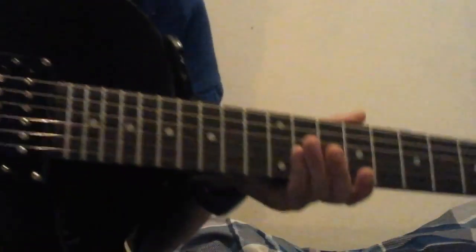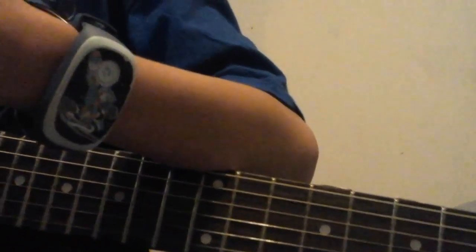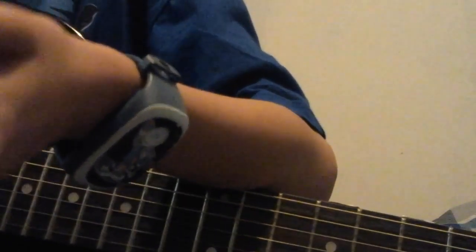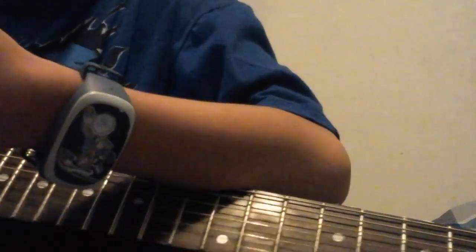Okay guys, so I'm going to teach you some basic chords once I get it set up. Sorry if this turns out really bad, hold on. I have no idea what's happening with Isaiah right now. Hold on, I'm going to pause the video because I have no idea.